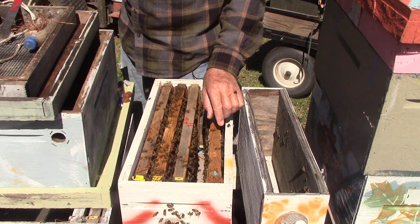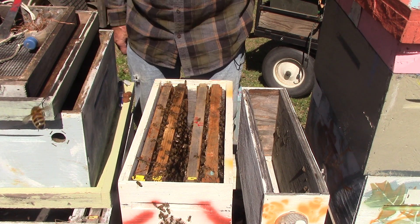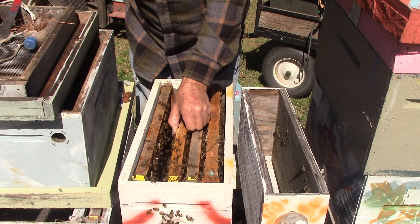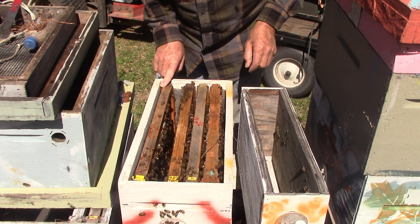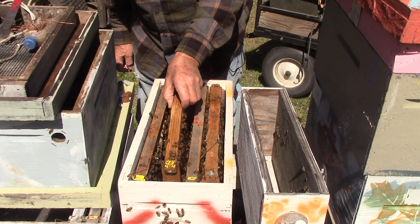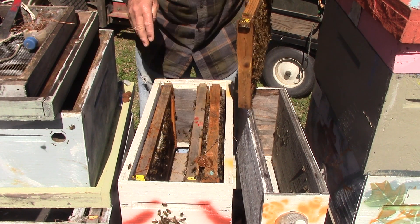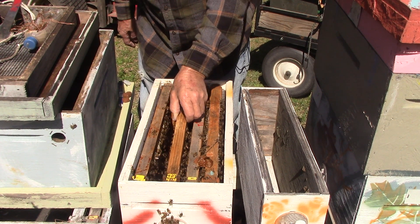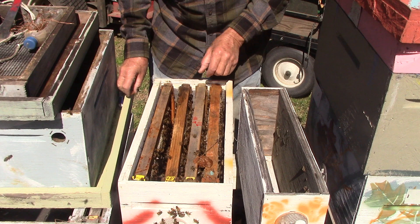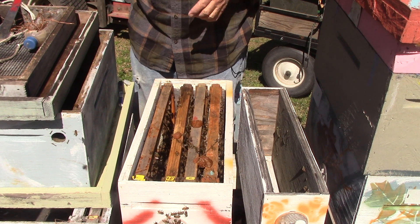So we could just put them all back in here. I took one frame out yesterday — it had two queen cells on it and I put it with a nuke, mostly drones and bees. Put that piece of pollen back. We're going to give these bees enough room for the queen cell, and they're supposed to hatch tomorrow. That's about all we're going to do to this one — we're going to go find some more queen cells.